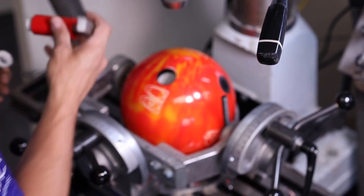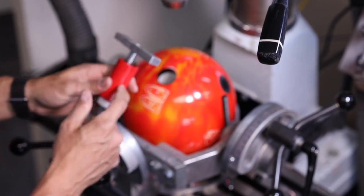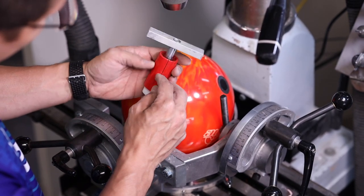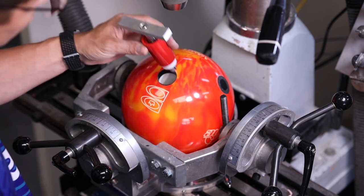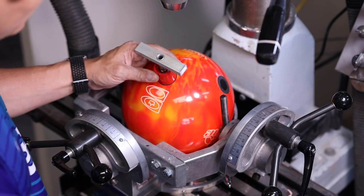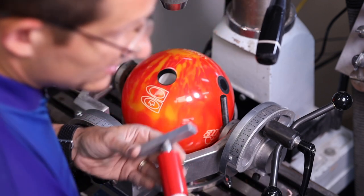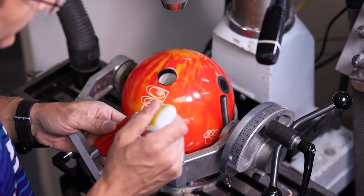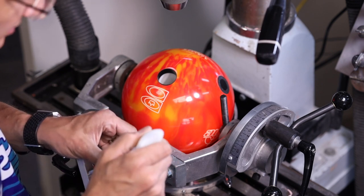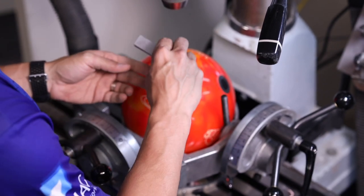Screw the ball-it onto the installation tool. If you ordered the full-size kit, you'll have a 1-3/8", 1-1/4", and 1-1/8" tool. Line up the black notch with your center line, as per all the other installation videos. Apply some glue onto the ball-it and put glue on the base as well, then line it up.